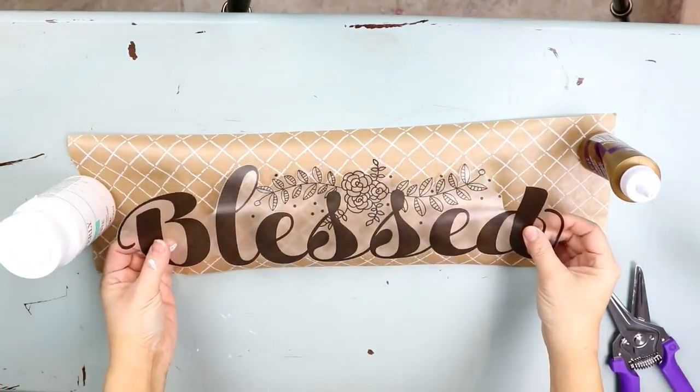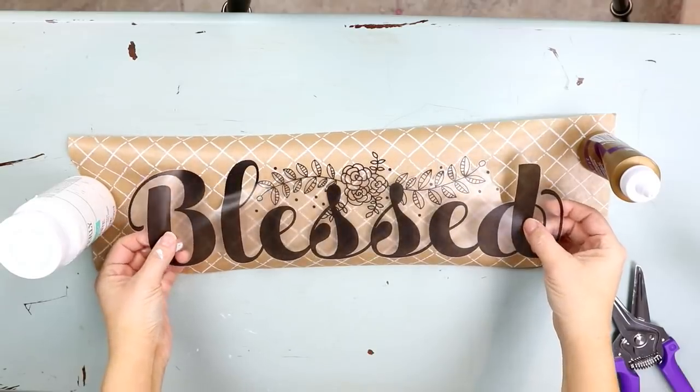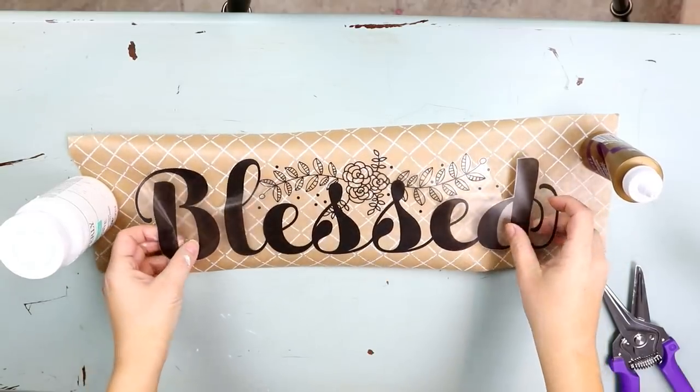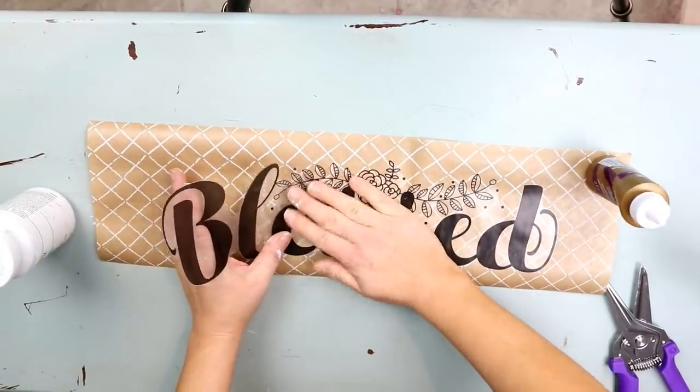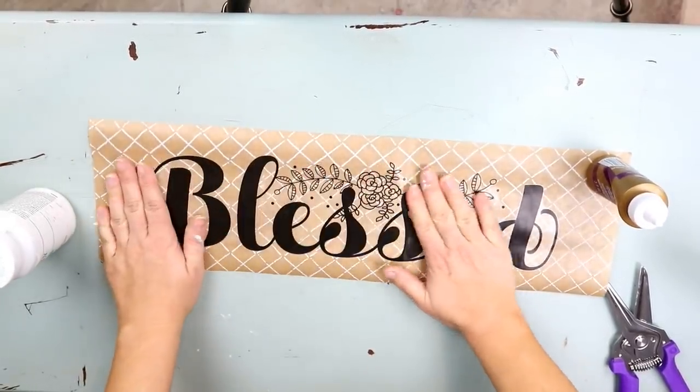Then I'm just going to place the sticker down. Be careful with this because I kind of messed up and put it down when it wasn't completely straight, so I had to pull it up, which is kind of hard to do with wrapping paper.